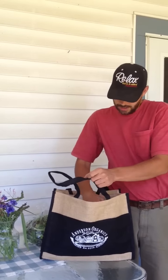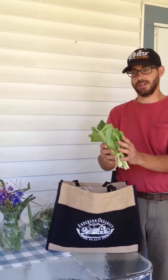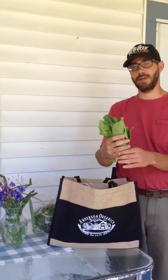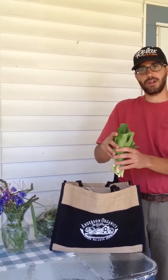We've also got some baby romaine lettuce. This is actually going to get bigger as the season progresses — the next few weeks you'll be getting some big romaine hearts, but we wanted to give you sort of a sample baby size here to start the season with.